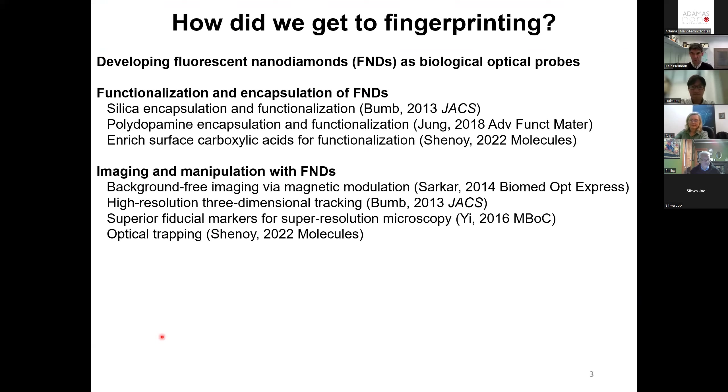Thank you very much, Olga. I really want to appreciate — thank you for setting up this wonderful series and for inviting us to present. Today I'll tell you something a little bit different, which is fluorescent nanodiamonds as developed for latent fingerprint detection.